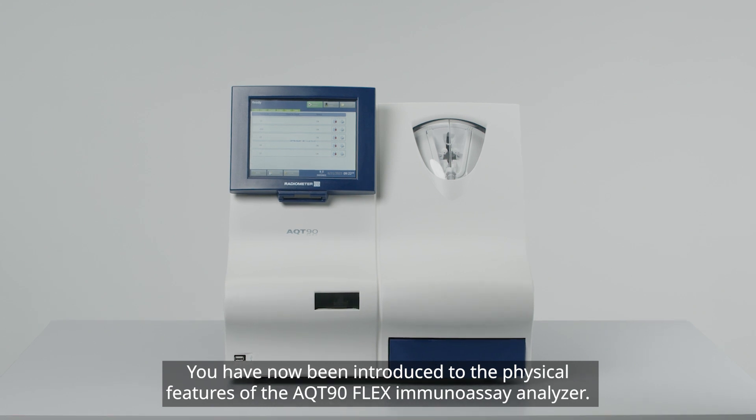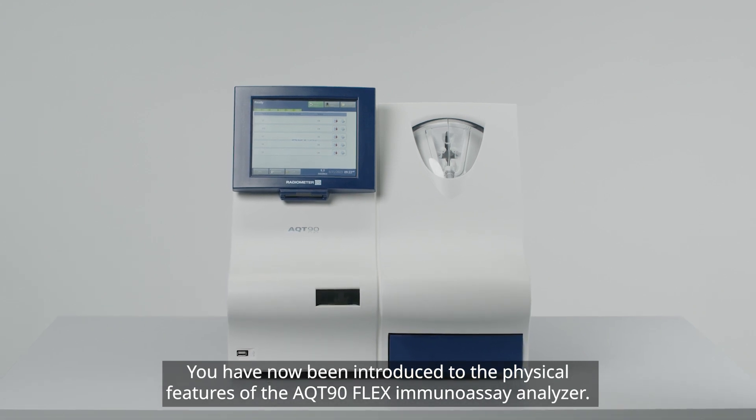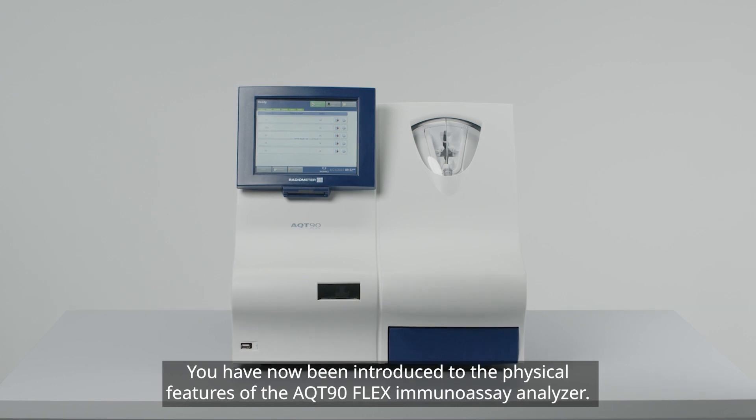You have now been introduced to the physical features of the AQT90 FLEX Immunoassay Analyzer.